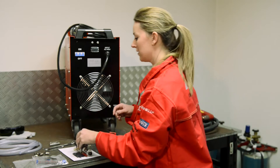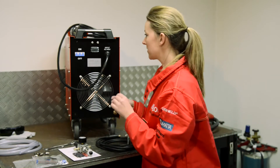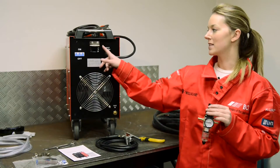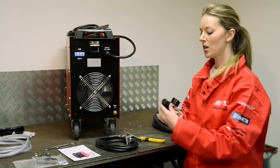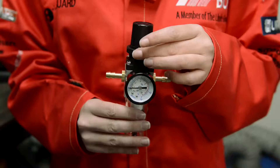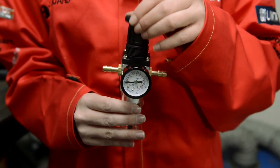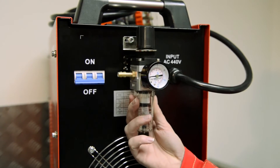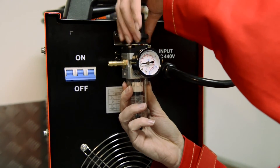Once you have put that together, you then need to fit the bracket, which is done so at this point here. Once you have fitted the air regulator bracket to the back of the machine, you can then fix the air regulator. You do this by taking off this ring here, putting it through the bracket like this, and then affixing the ring over the top.